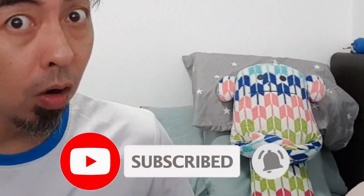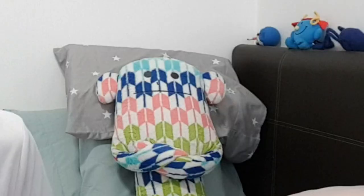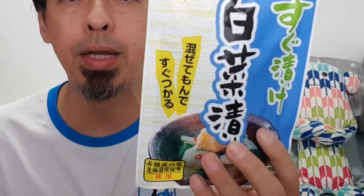My channel always reviews things from Daiso. That day I went to Daiso and came across this packet — they call it instant pickles powder. They have two types: this one is instant pickles powder, and this one is pickles Chinese cabbage, meaning it's for cabbage or any veggie. But what I actually want to eat is this one, the instant pickles powder.